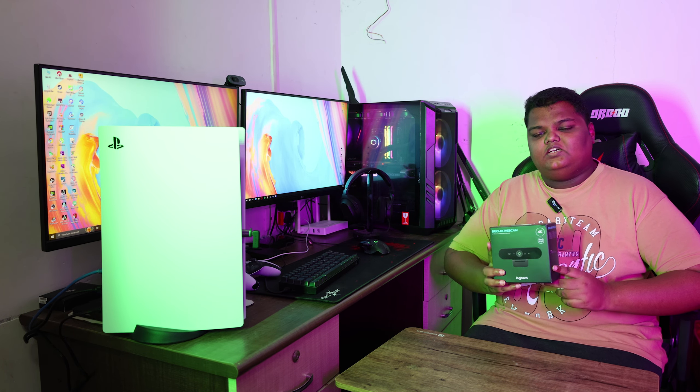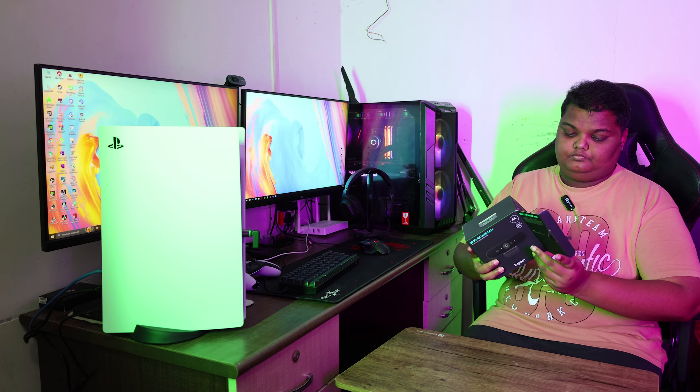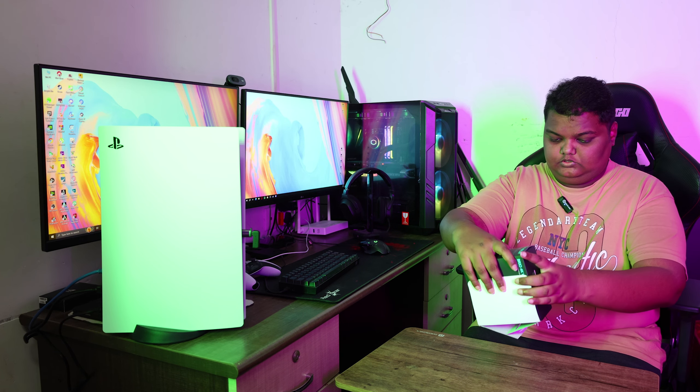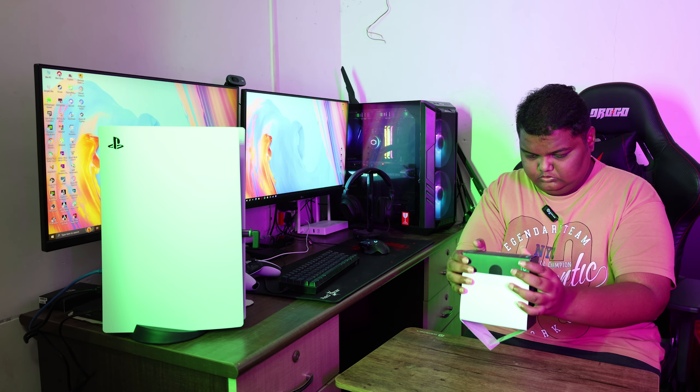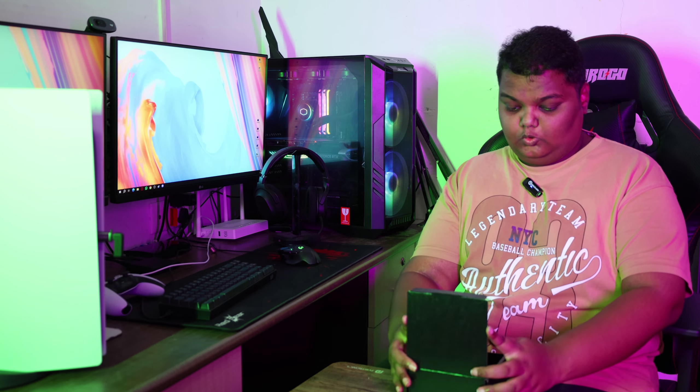Let's see how we are unboxing. Let's see how we broke the seal and where we are. Let's see what we have in this box. First, the box is open.